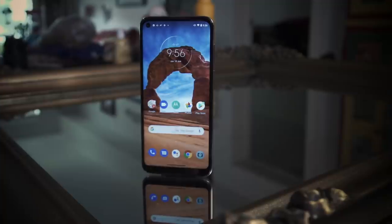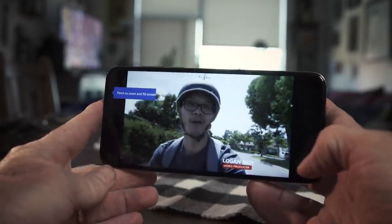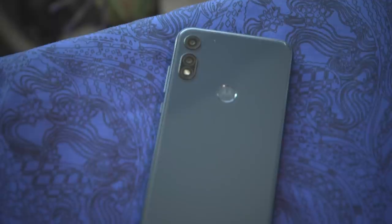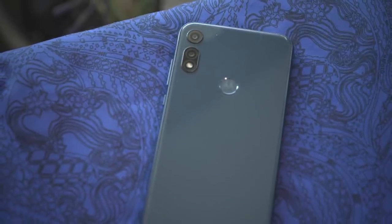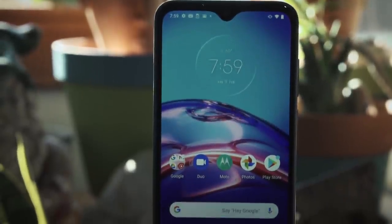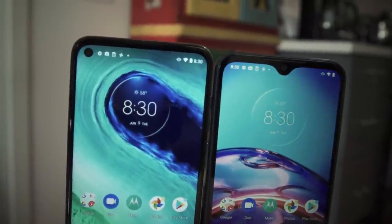Motorola has a wonderful reputation when it comes to making affordable phones. Earlier this year, they launched the Moto G Stylus and the Moto G Power. And now there's the Moto G Fast, which has a similar build quality and similar performance, but only costs $200. Then there's the Moto E, which repackages some of last year's tech from the fabulous Moto G7 into a new body, and it costs $50 less than the Moto G Fast. Both phones pack a ton of value for your dollar, but if you're trying to decide which one to get, I'm here to help.